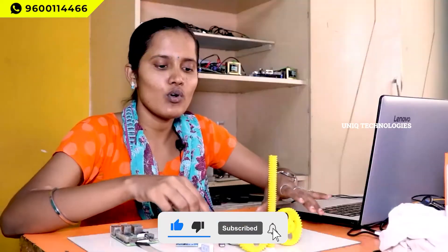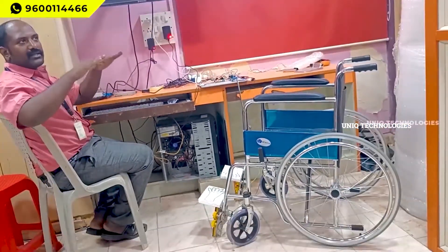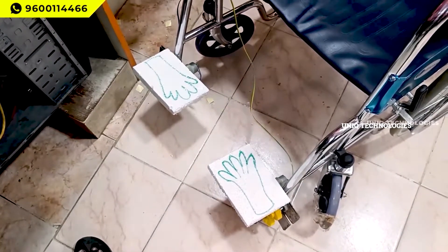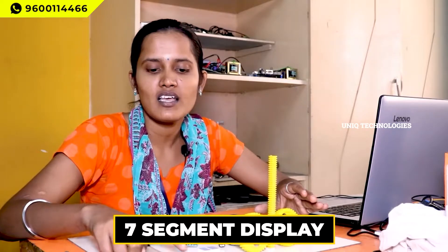This is the gear setup used in the physical wheelchair model. In the output part, we can see the video and wheelchair. This is a 7-segment display — if I press 4, that value is printed here as '04'. If you press 10, it means 10 times, like one complete cycle.